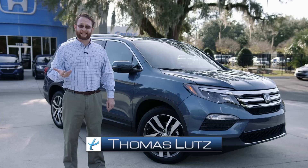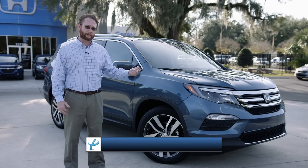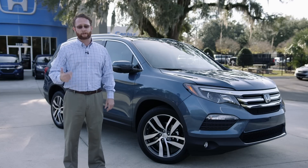Hi, I'm Thomas with Proctor Honda here in Tallahassee, Florida. This is our 2017 Honda Pilot Elite trim. I'm going to go through some of the features and technologies of this specific model, but also go through some Pilot general features that are good across the board.